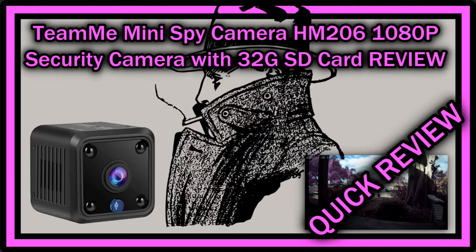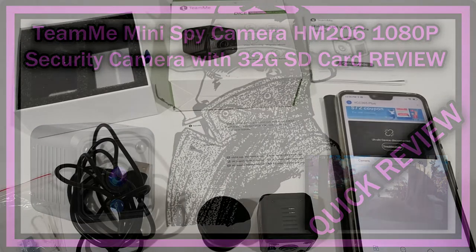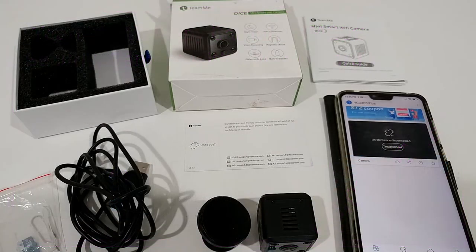Hi guys, welcome to this quick review of this TV dice mini smart Wi-Fi camera, or spy camera. I've already been doing a larger video showing everything — the unboxing, all the parts, how to set up the app, how to connect it, how to use motion detection, and everything. If you need that video too, just subscribe to my channel and you'll get it automatically in the next couple of days. This video is only about whether you should buy it or not.